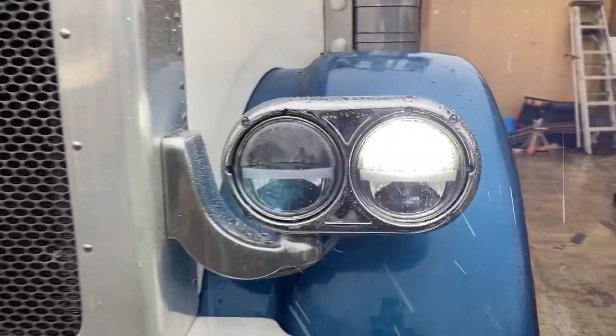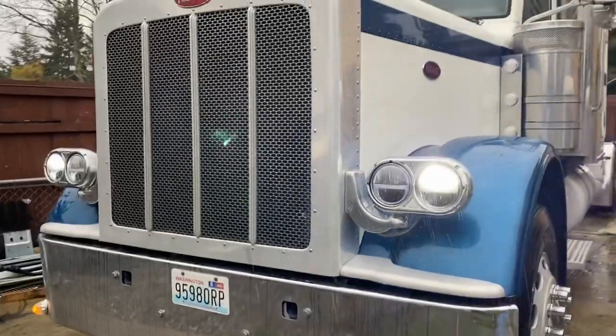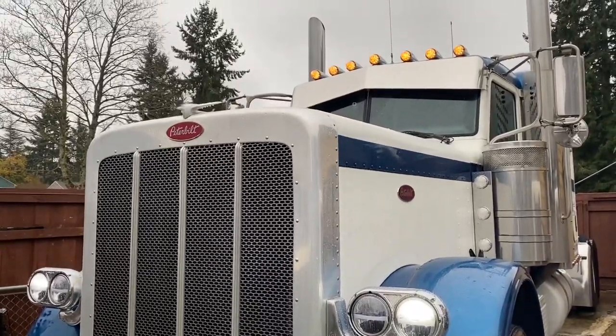These headlights — we'll see how they shine on the road. Basically this is on low beam right now and they have LEDs inside, so I think it should shine a lot better than the factory 389. The factory 389 headlights did not do so well — maybe they would have done better with LEDs inside.